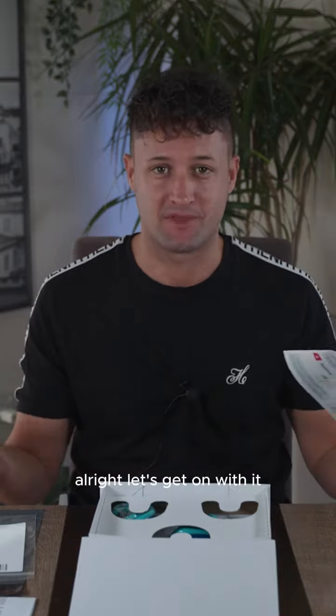InstaSmile. Simply the impressions kit in the box. Instruction manual — just scan the QR code, there's a really handy visual guide. All right, let's get on with it.